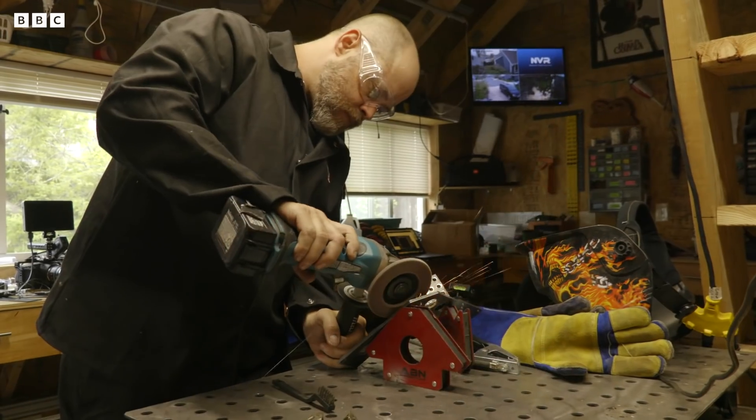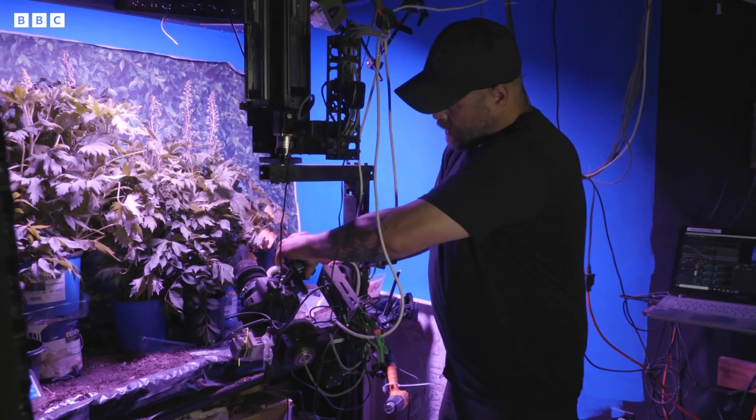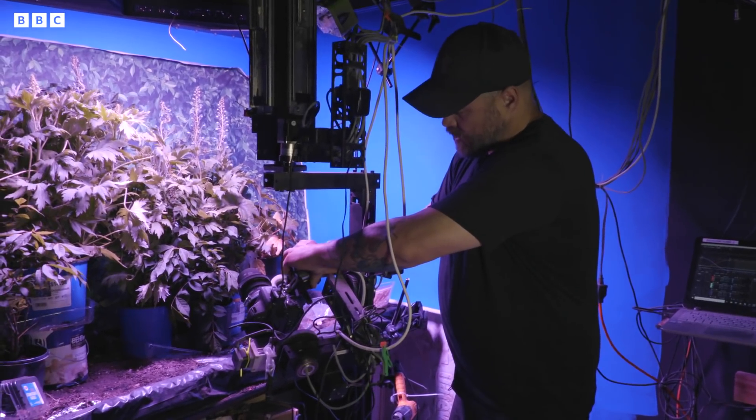It was probably about maybe 10 years ago that I really started getting into photography and started learning how to build my own equipment, because quite frankly I didn't have enough money to afford a lot of the nice motion control equipment, so I started learning how to build it myself.